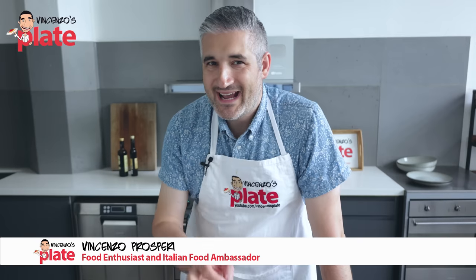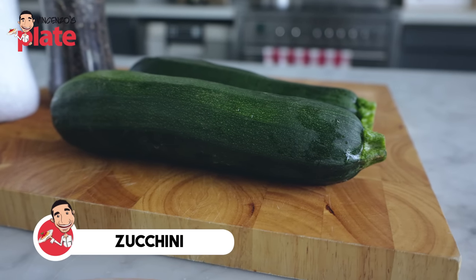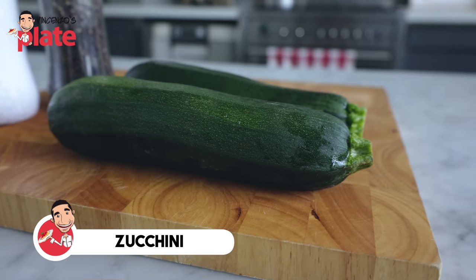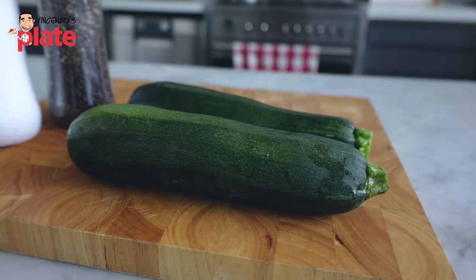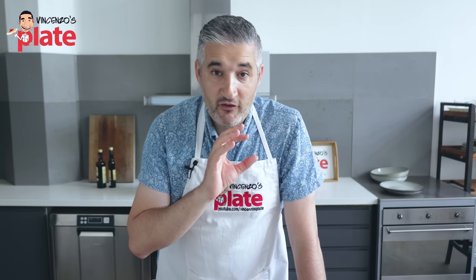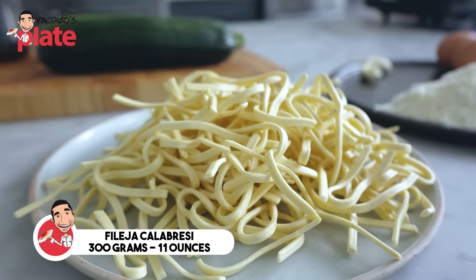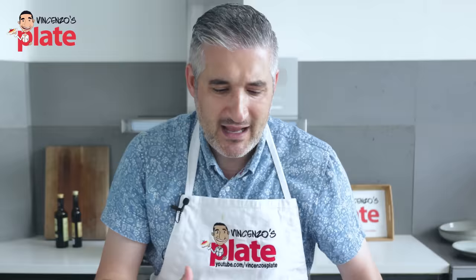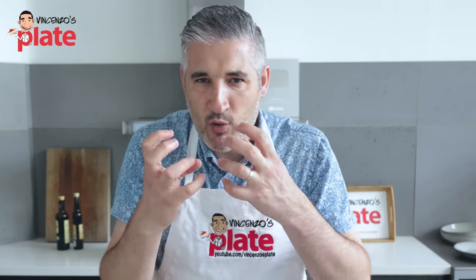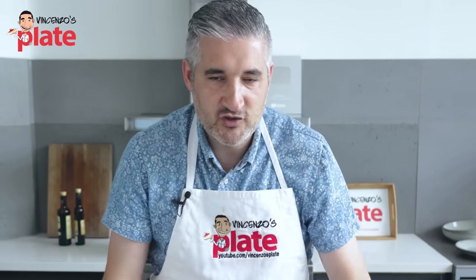To make vegetarian carbonara, we need one large zucchini — or you can use two medium-sized zucchini. 200 grams of pasta. The pasta I chose today is called Filella Calabrese, a pasta from Calabria. It's like a thick linguine cut in half — very nice and rich.